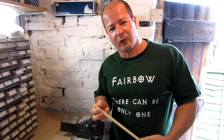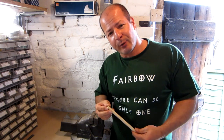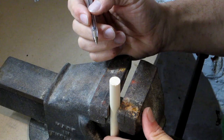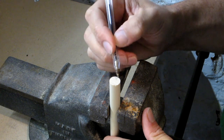My first job is to find the direction that the grain is running, and I do that by looking for the little brown lines on the end of the shaft. I then mark the centre of the shaft in line with the grain.